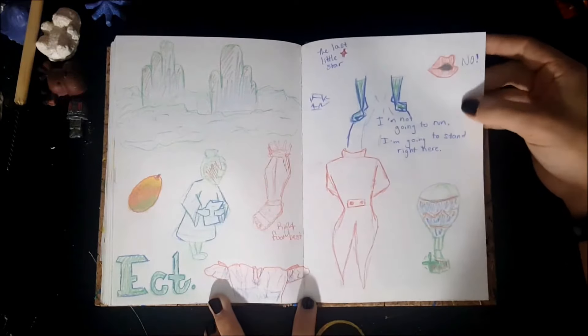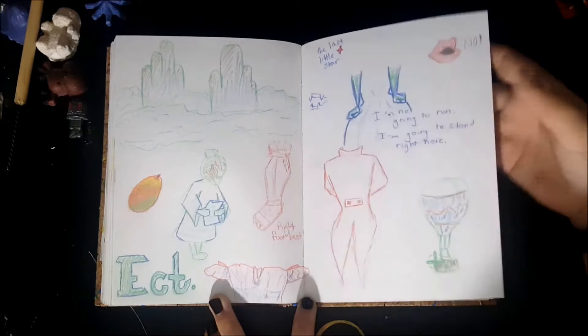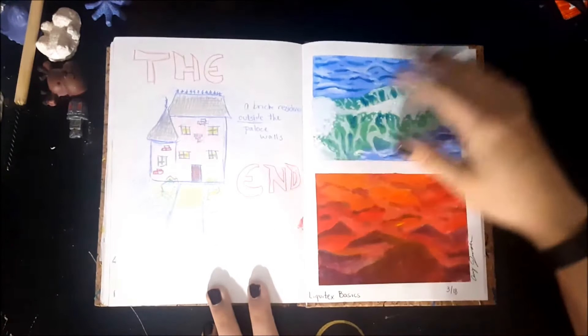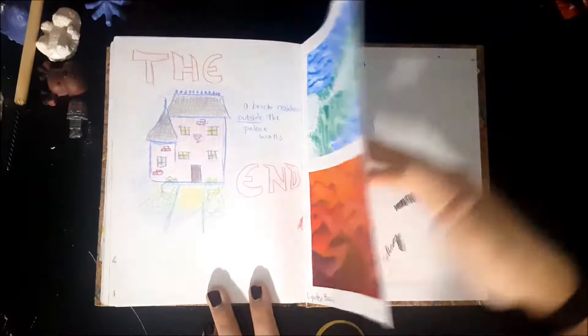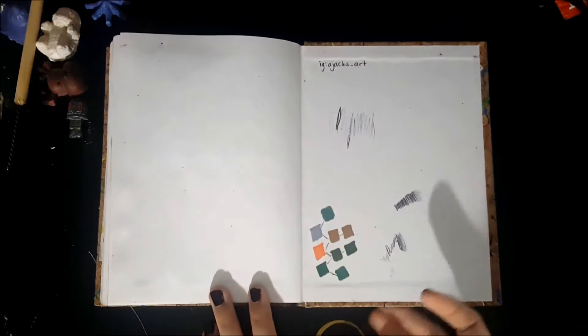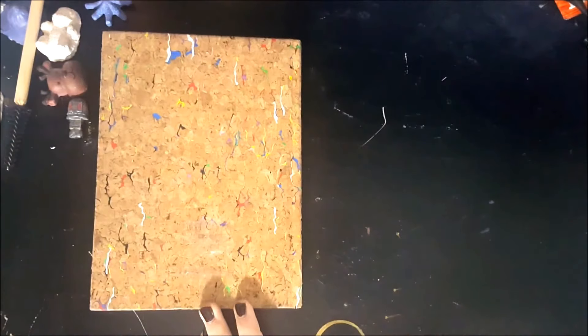These are The King and I pages, and this is nearing the end of my sketchbook. The last page — I tried to do a wave study because I always like how waves look. And that is the end of my sketchbook. I hope you enjoyed it!